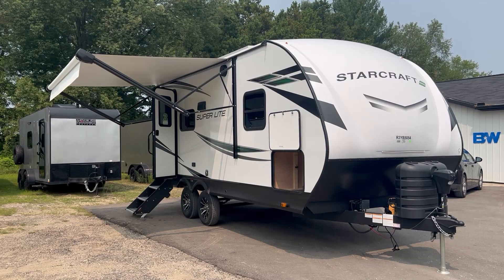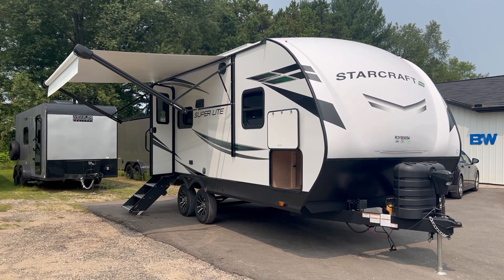Hello and welcome to Best Camper Sales located in Stanwood, Michigan. Today we're going to take a quick look at a 2024 StarCraft Superlight 212 FB.